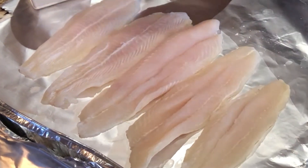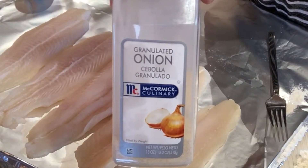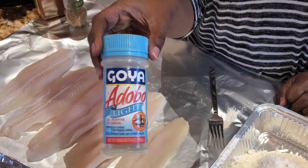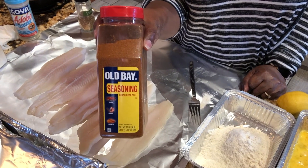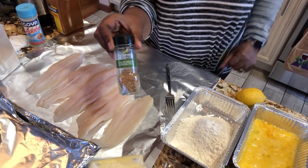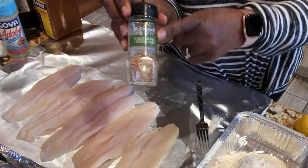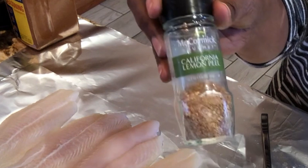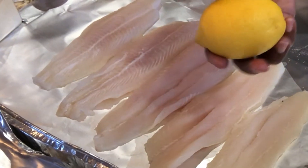Of course I'm going to use some onion powder on my fish — I like it that way. Some adobo light to give it an extra little kick, some Old Bay seasoning — not using a whole lot. Some lemon peel too. If you have lemon pepper you can use that, but I don't want all the extra salt from lemon pepper. I'll just put some fresh lemon on it after it's cooked.